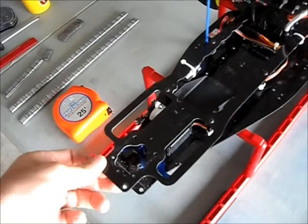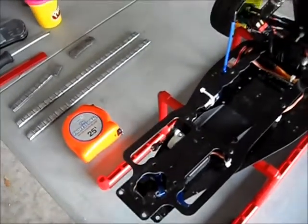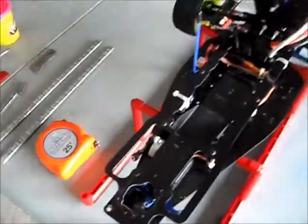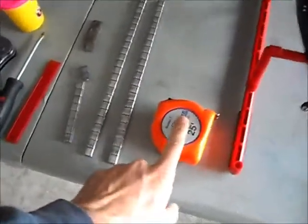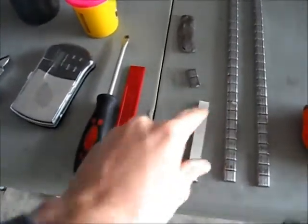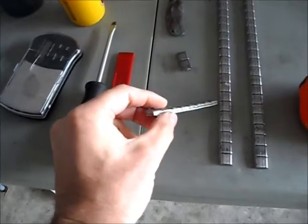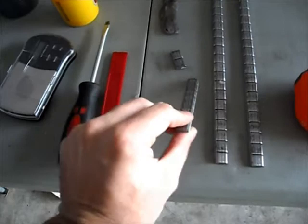I want to leave these holes uncovered because that's actually where my bulkhead bolts on. The chassis is a little dirty from the last wreck. We're going to make the weight for there. I got a measuring tool, I got my weights, and I got a scraping tool because you have to scrape all this off of here.